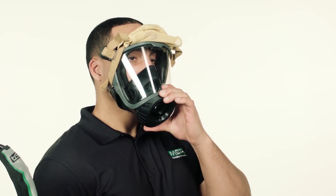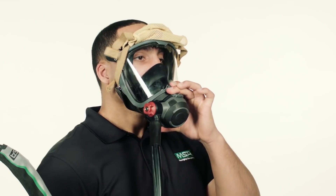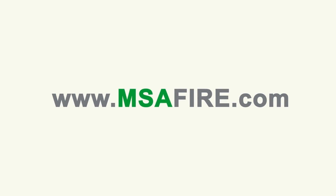Also, perform a face seal test after every cleaning, disinfection, and maintenance. For more information, visit www.msafire.com.